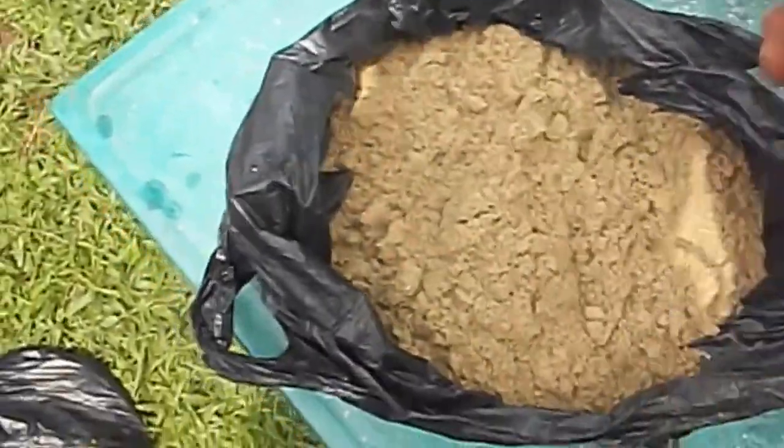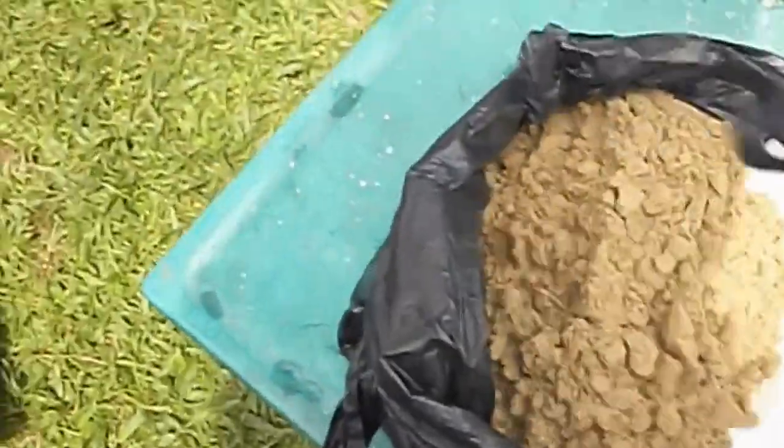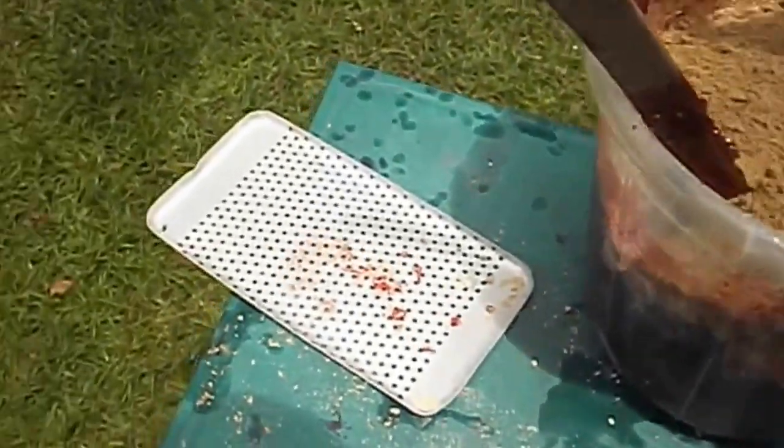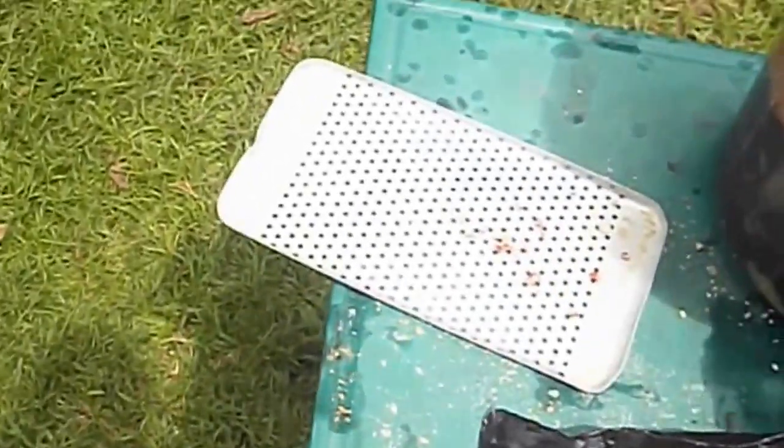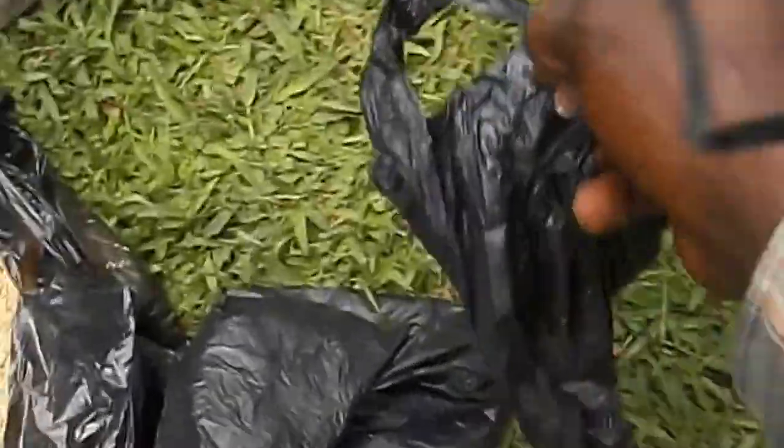This is fish meal. We have to add fish meal — it adds a lot of protein and it makes the fish grow faster. I'm not measuring this, but since the fishes are going to eat all the feeds at once, I know they're still going to get all the nutrients.